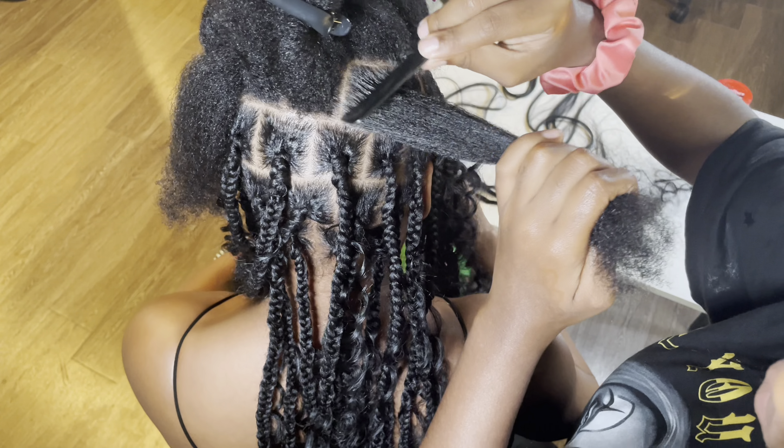Alright y'all, this is the final look for trying knotless boho braids for the first time using Hot Braids hair. The curl pattern is so pretty, the hair is so soft, and it smells so good — it's definitely a game changer for installing knotless braids. Human hair is the wave; it's better for your hair and the results speak for themselves.